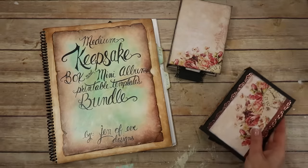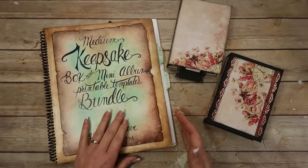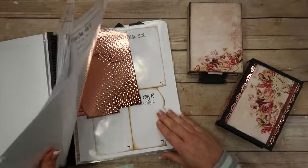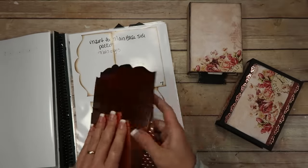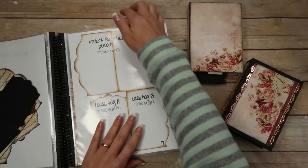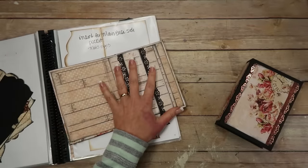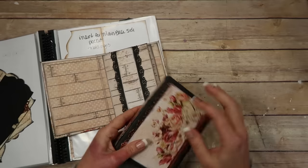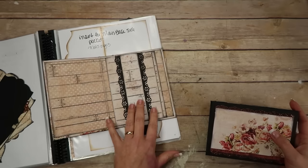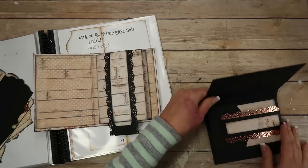So yesterday I was doing some prep work — I already have everything printed out. I was cutting the inserts for the main base pages and all of the pockets and different things that go in the album. I kind of got carried away and started doing stuff in the album I'm showing you guys, which was a little bit of a boo-boo. I realized what I was doing and stopped myself.